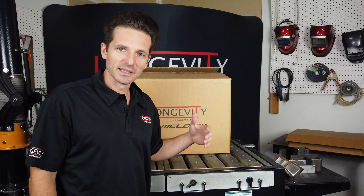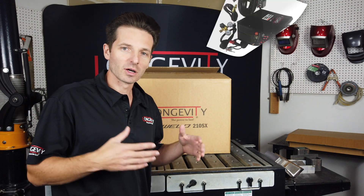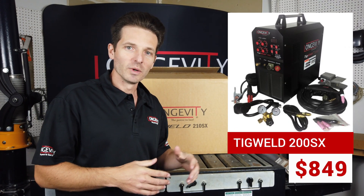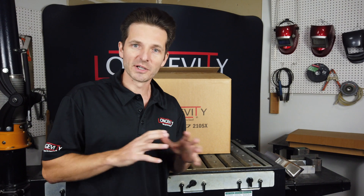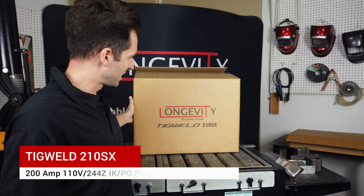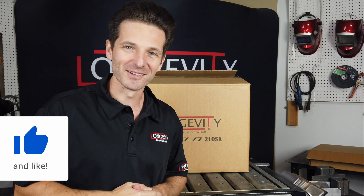The 210SX is a popular model that got released after our 200SX, which was a very — and is still a very successful TIG welder with manual dial controls, very simple to set up and very simple to use. Today we're going to go over the TIG Weld 210SX and show you what it comes with. Before we get into this video, go ahead and hit the like button and subscribe to our channel. Let's get into it.